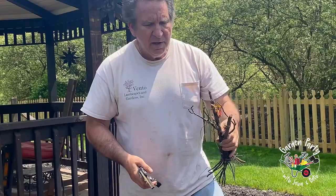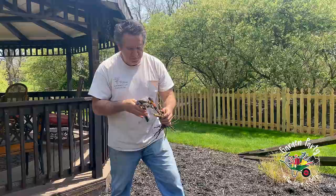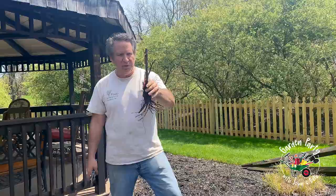You balance off the roots first, then where the plant is, you cut back to any new growth — as you can see, you just cut back to new growth. Now I am ready to plant this beautiful little rose bush.